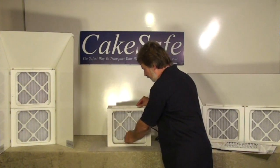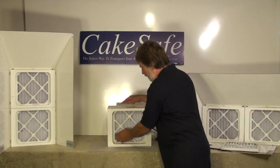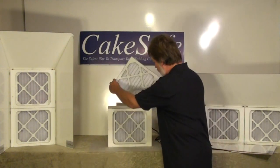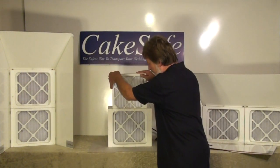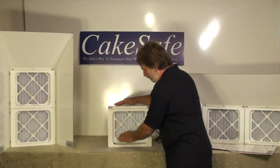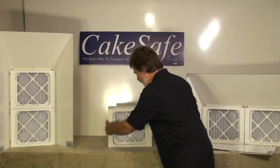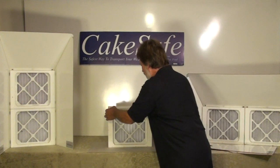The filter units basically slide in and they are snug, so you've got to be a little bit careful putting them in, but that is the key to the unit. We use a dual filter setup — these are high efficiency filters, not something that you just go to Home Depot and get, but they are readily available.